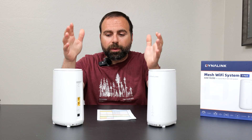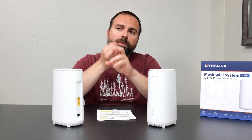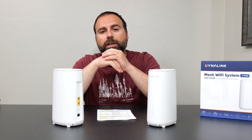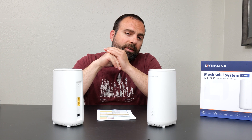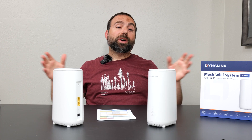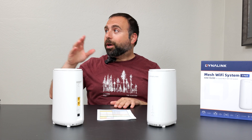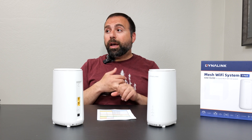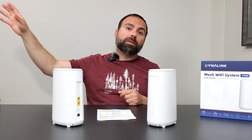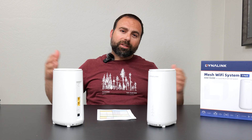Is it worth it? Honestly, depends on your situation. I'd say it's a pretty good fit for anyone with internet speeds up to gigabit, planning to use wired or wireless backhaul, and wanting decent range — all at this price point. Let me know what you think in the comments. I have a lot more mesh Wi-Fi reviews coming, including a super comparison, the Wyze mesh, the ASUS ZenWiFi Pro ET12 (AXE6600), Wi-Fi 7 is around the corner too — so subscribe if you haven't already, and I'll catch you in the next one.